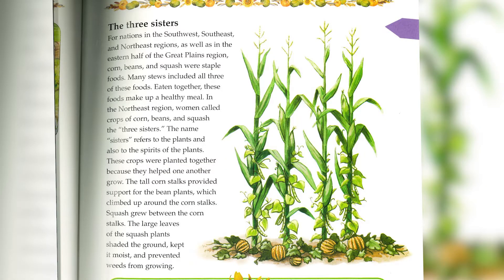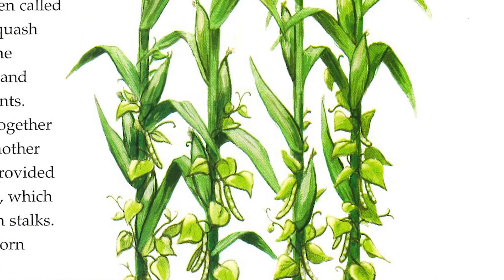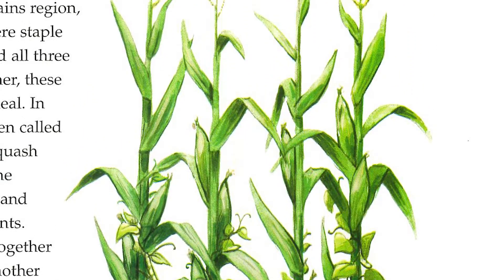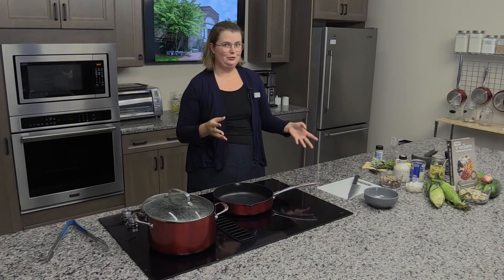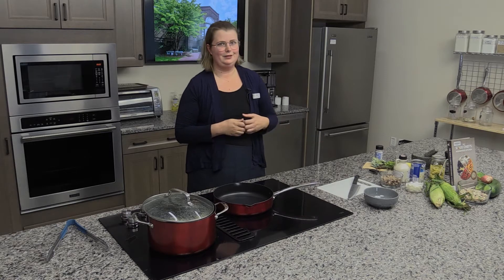The dish I'm making for you today is called The Three Sisters. The Three Sisters are corn, beans, and squash. They were planted together. The corn grows tall and acts as a trellis for the beans. The squash covers the ground and provides shade for the other plants. Eaten together, they are a complete, nutritious meal, and they are often used in Indigenous cooking.